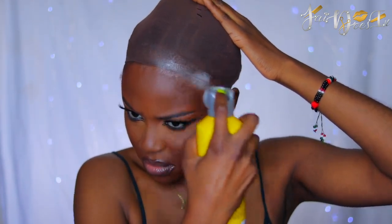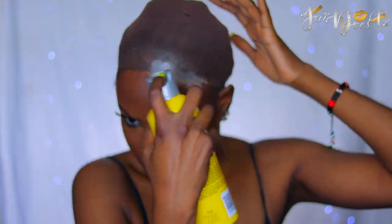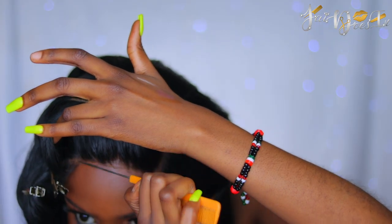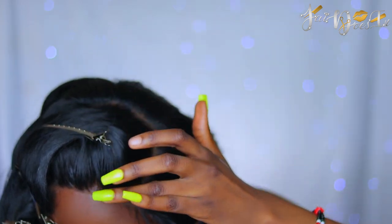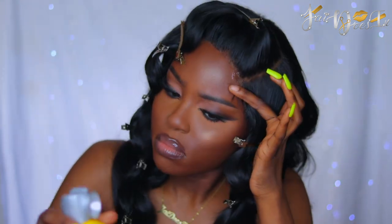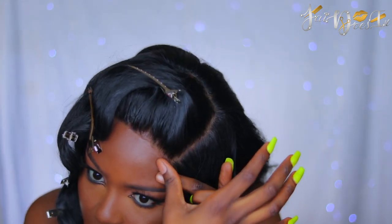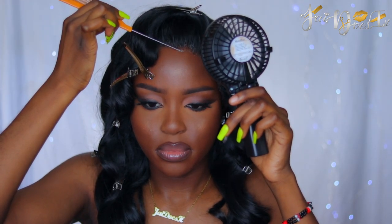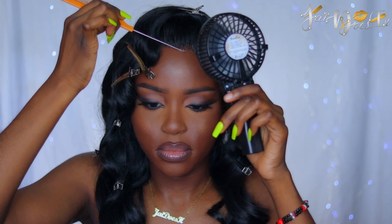So now we're going to apply my wig. I'm using my Got To Be Spray where my closure is going to be laying. After we've let that get tacky a bit, we're going to apply our wig and press our lace down into the glue. It'll be better to use a blow dryer versus a fan — the process will be a lot faster. I just didn't feel like getting my blow dryer.